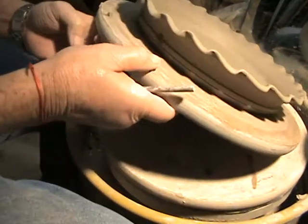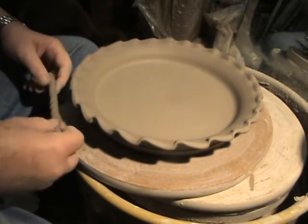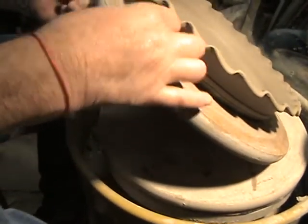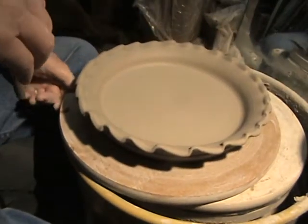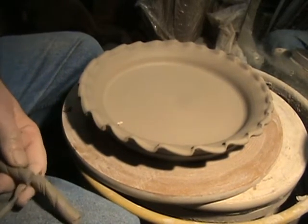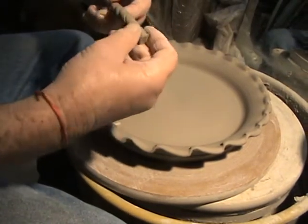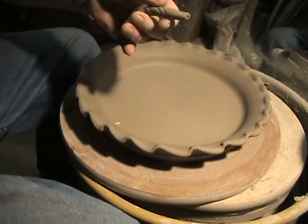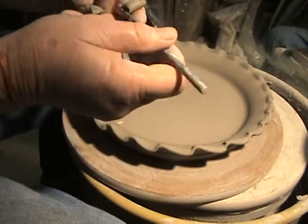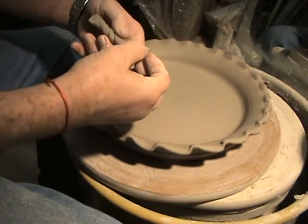I want to take this handle and figure out about how wide it's got to be to make this ridge line. We're just gonna take this and cut it off right here, and then we have this formed handle. We're gonna bend this a little bit — I don't need that much — so I'm gonna clear off this other end also. Then I'm gonna just take this and give it a pinch here and a pinch here.